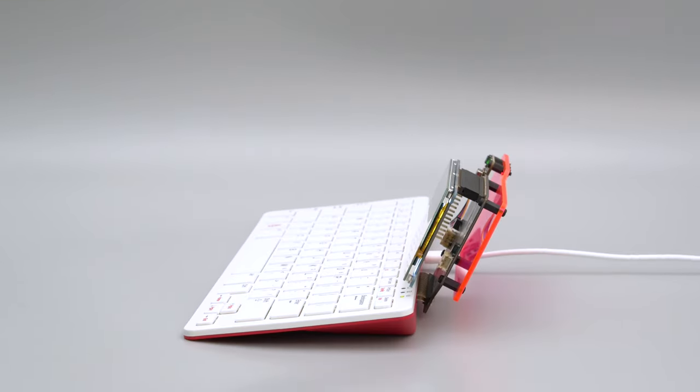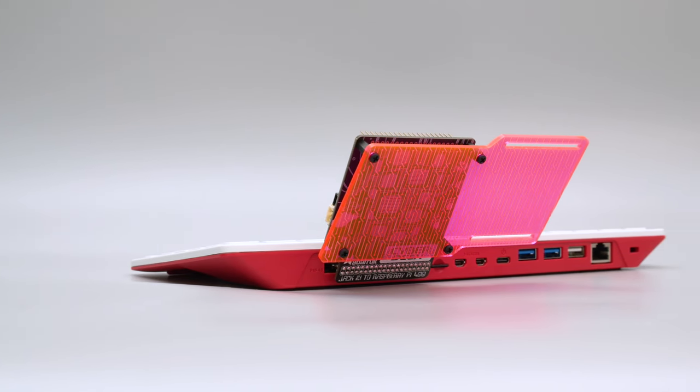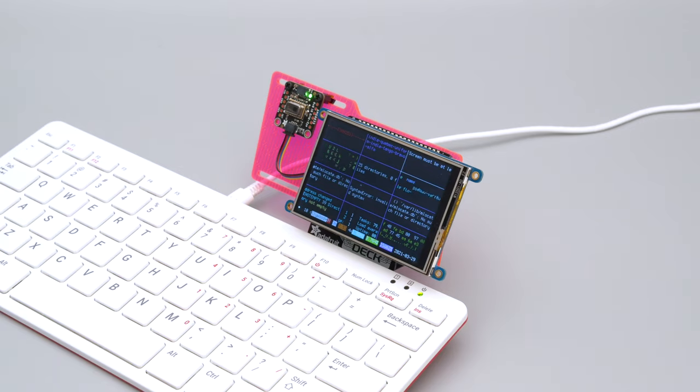And there you have it, the Cyberdeck from Adafruit. So if you have a Pi 400 and some accessories, we hope this inspires you to check it out.